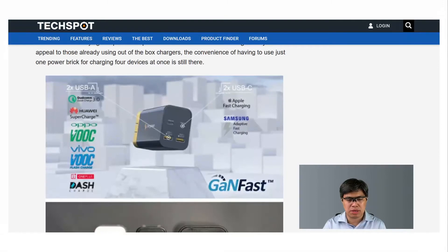In terms of fast charging standards supported: for Qualcomm it has Quick Charge 3 compatibility; for Huawei it supports Super Charge; for OPPO and Vivo it supports VOOC fast charging; for OnePlus it has Dash Charge capability; and it also supports Apple's fast charging and Samsung's Adaptive Fast Charging. These are very promising technologies that everyone should be able to enjoy.